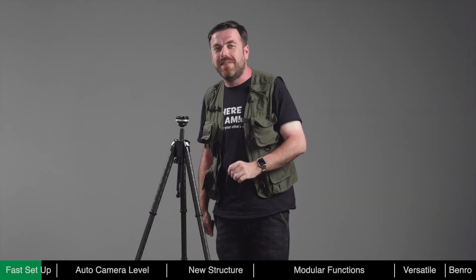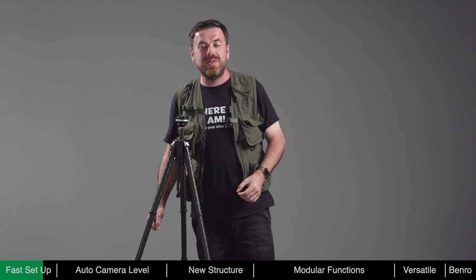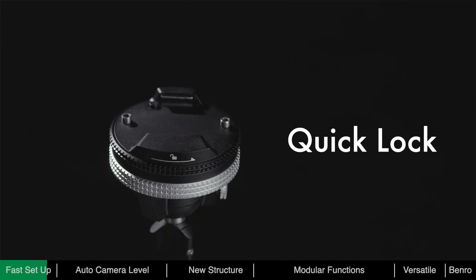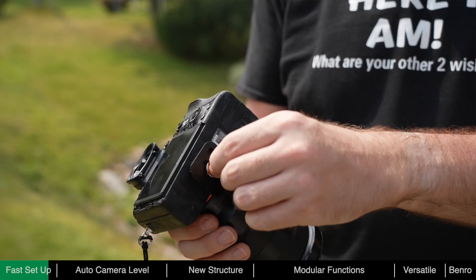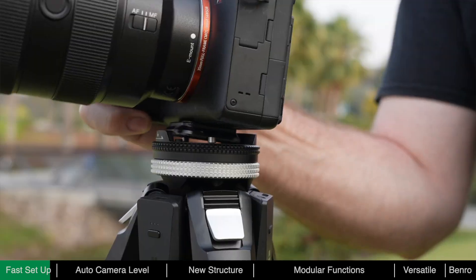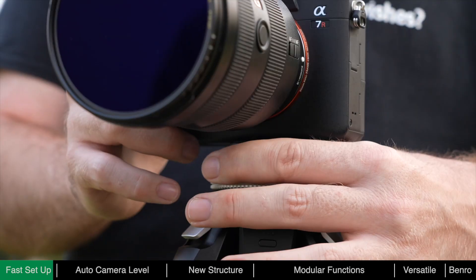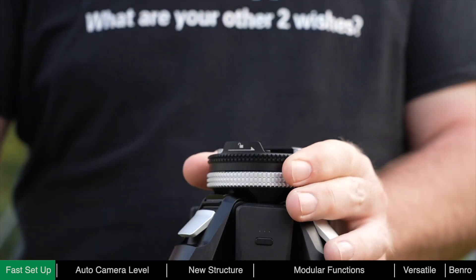To speed up camera mounting and give it a secure mount, we've designed the ball head with a quick locking mechanism, meaning the camera can be mounted in one easy step. With the quick release plate attached, press the camera into the ball head and it will lock automatically. To remove the camera, just twist the ring to unlock and take out the camera.